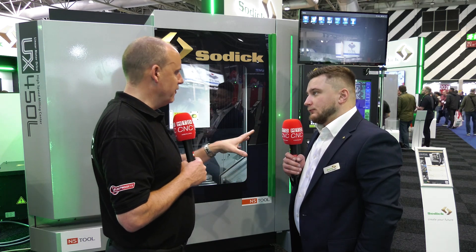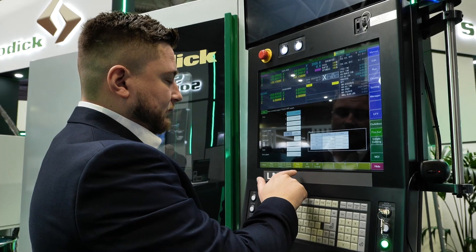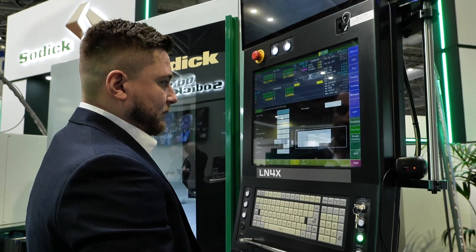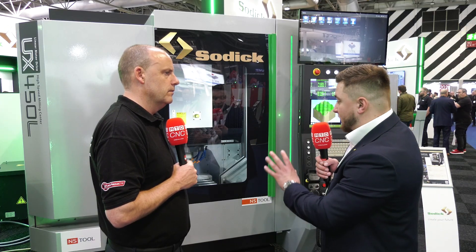I look at a lot of vertical machining centers and five-axis machines, and there's often a very familiar theme with the control systems — yours is different. With any Sodick product, we've got our own PLC on the front end, a Sodick controller. In terms of programming, you can use PowerMILL and other CAD systems, but it's full conversational programming.